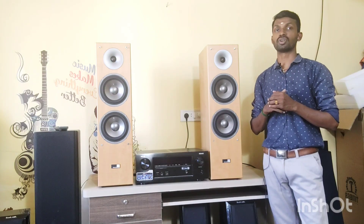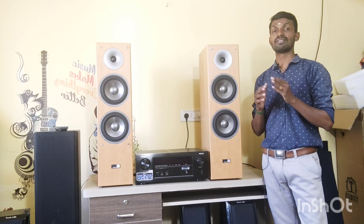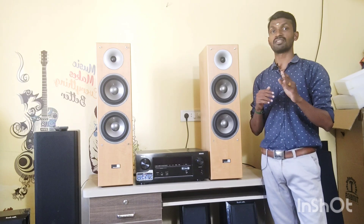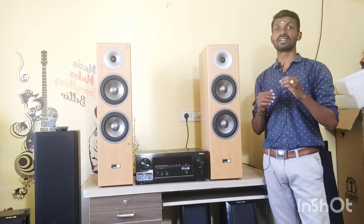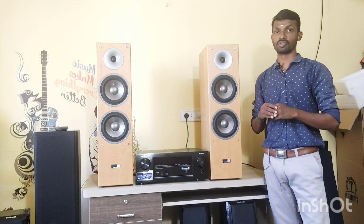This has a 44 Hz frequency response. It is 175 watts and 8 ohms impedance, and it can be easily connected to any receiver.